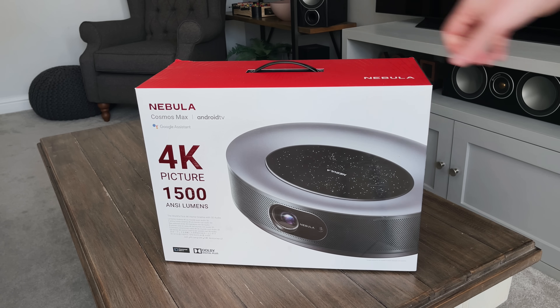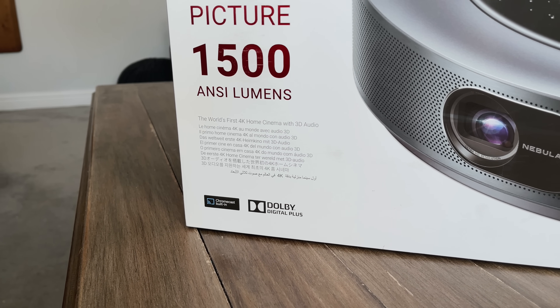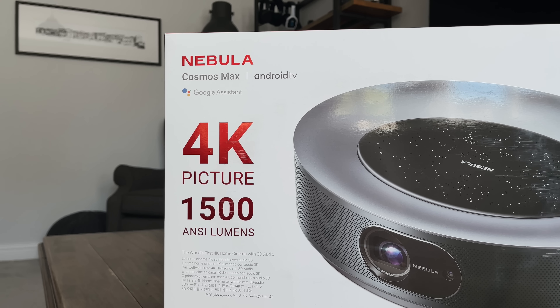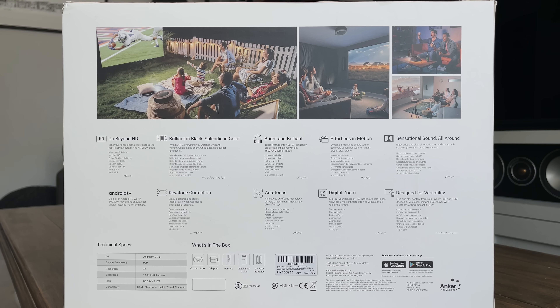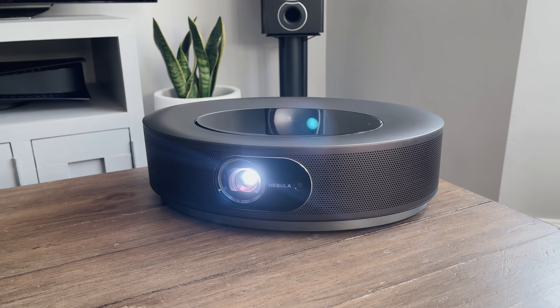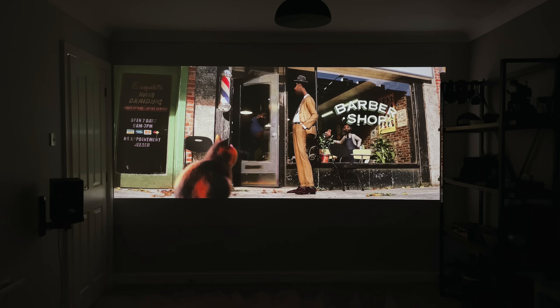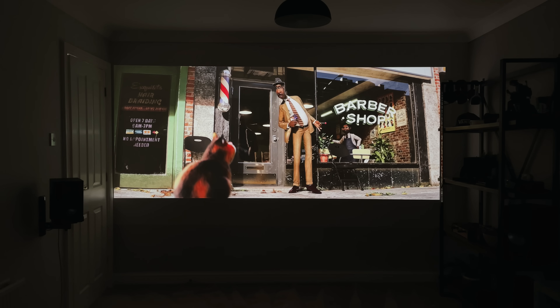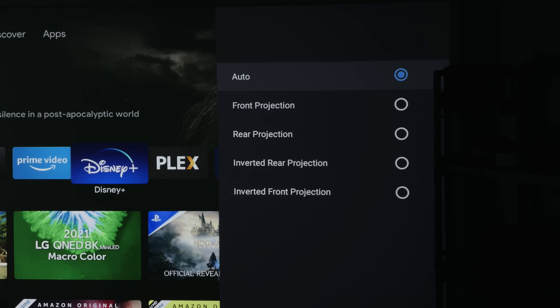Looking at the packaging, it states this is the first 4K home cinema projector with 3D audio. It's got Chromecast built in for casting from your device, along with Android TV, autofocus, digital zoom, and Bluetooth. The LED bulb has a lifecycle of 30,000 hours — massive. You can watch it for 10 hours every single day and it would last about eight years. You can also mount the projector at the front, rear, or ceiling, and change this in the settings.